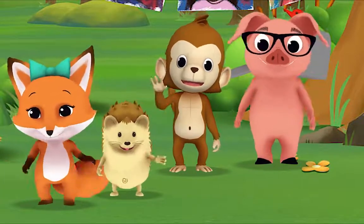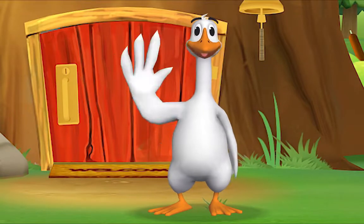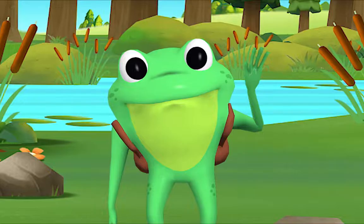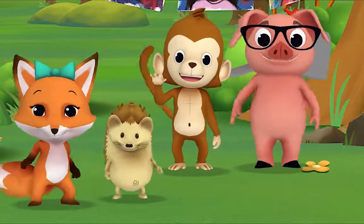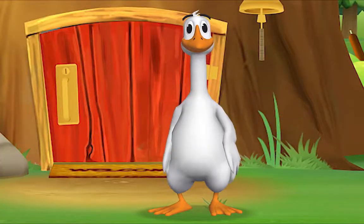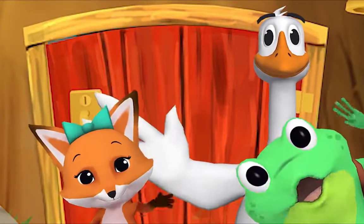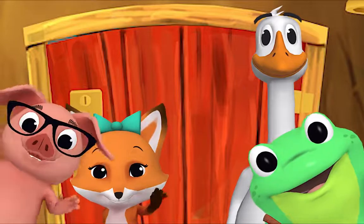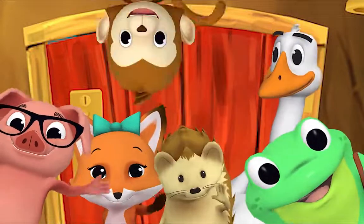Come on and say hello. Hello Mr. Frog, hello, hello Mr. Goose, hello. Hello friend, hello, hello, hi, nice to see you, hello.